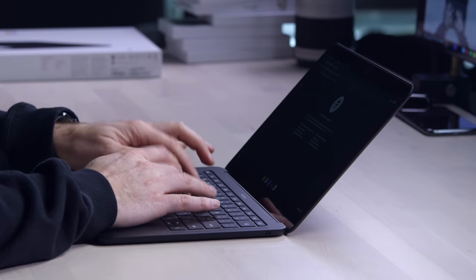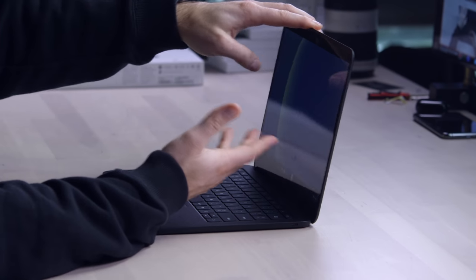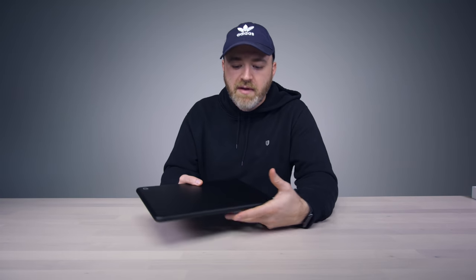Let's do a little typing test. I could get used to this keyboard — it's very different from what I'm currently using, but I appreciate the quietness of it. As far as having this much horsepower in a thin and light device: a Core i5 chip running Chrome OS, which is a lightweight OS — that's a ton of horsepower for something like that. You're still going to have to decide whether you're ready to fully migrate to a Chrome lifestyle.